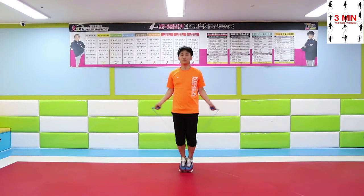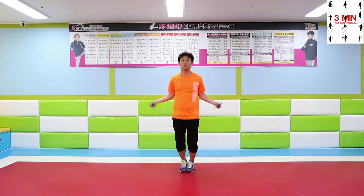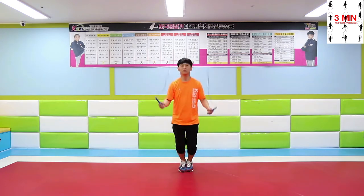Eight beat double jump: perform double jump eight times, and after that, basic bounce.